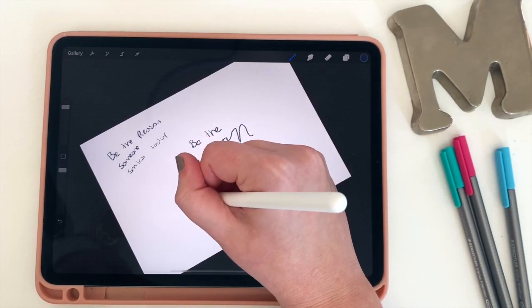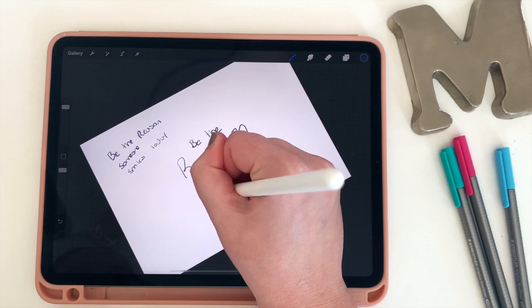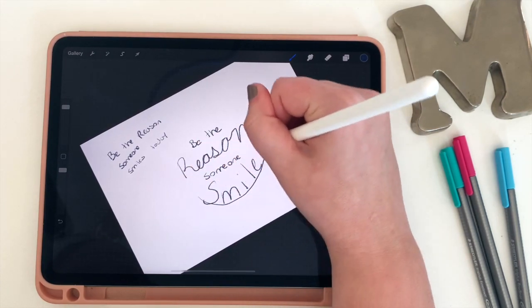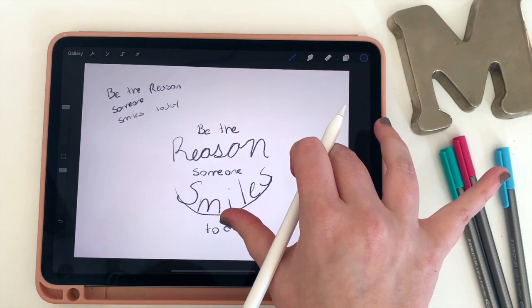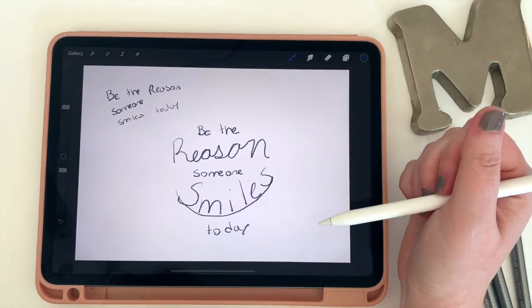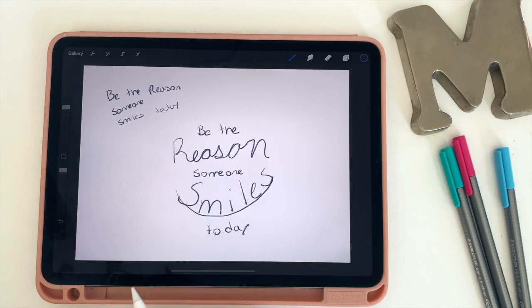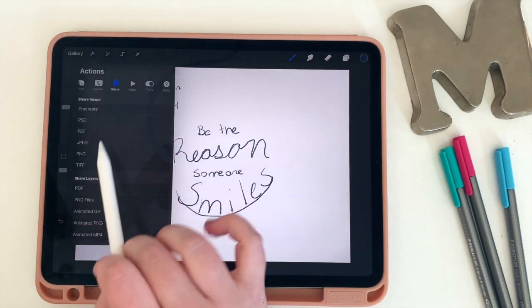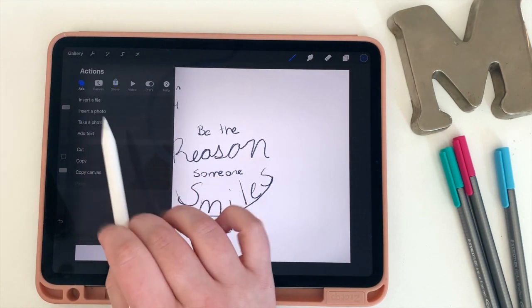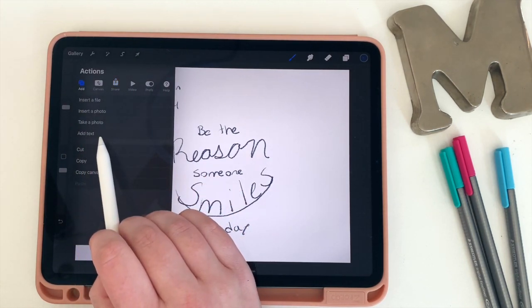I kind of like the idea of making the word 'smiles' shaped like a smile. And there we go — just a rough outline of what my sticker will look like. This is really my planning layer of my document, and now I'm ready to actually start making my sticker. My next step is going to be to add text, but before I do that I want to show you how to bring in another font.